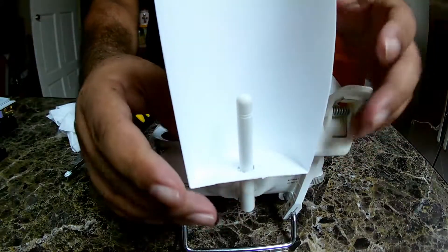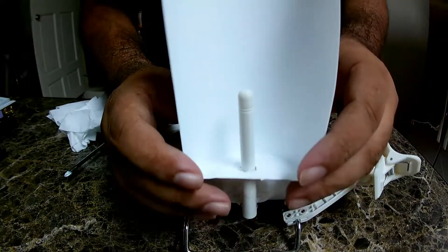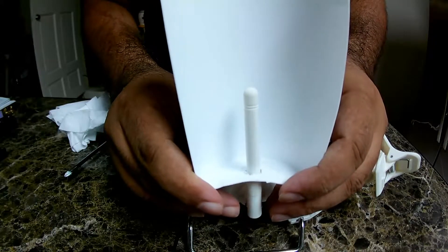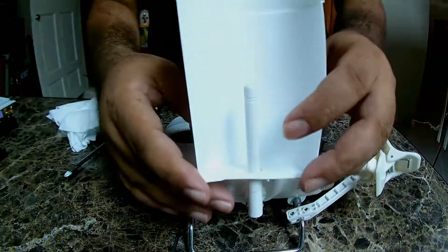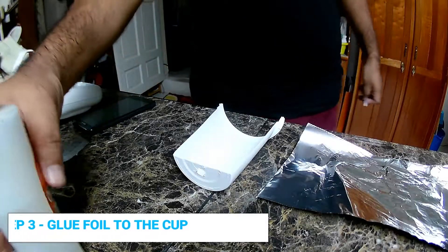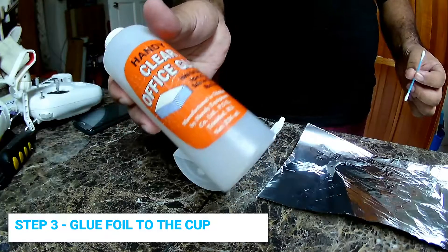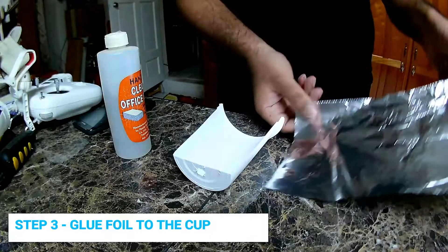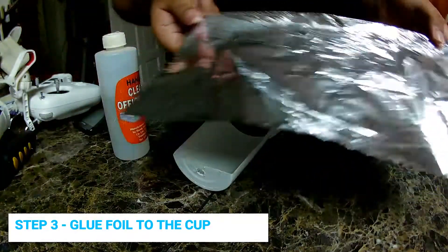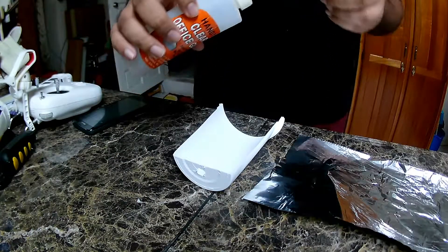That's not bad. What we're going to do is try to put foil in here to increase the signal. The rest of the materials we're using: a Q-tip, some non-toxic glue that I have from a very long time — hopefully it works — and a sheet of aluminum foil. So hopefully this will work.